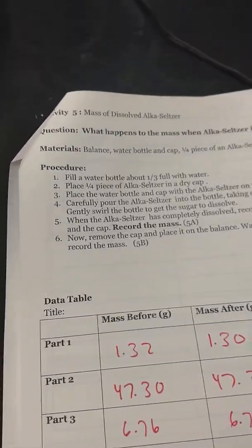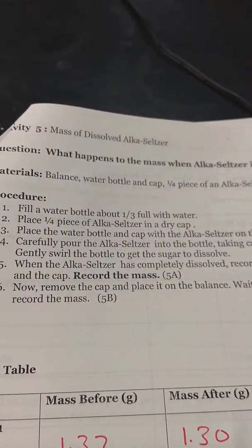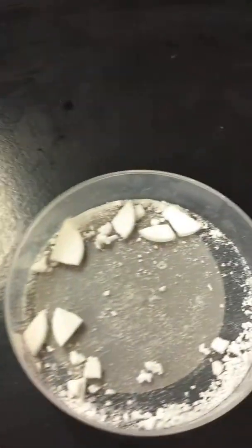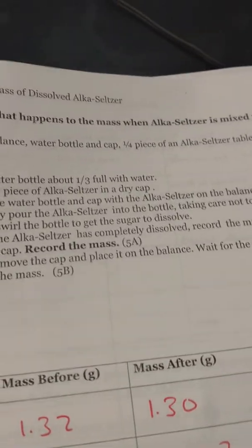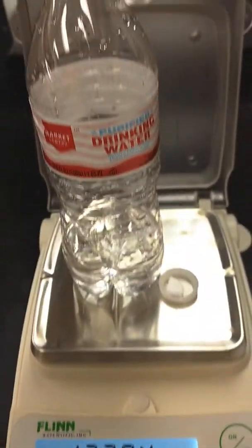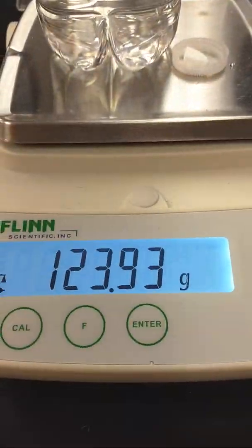Now we're on the last part, which actually has two parts to it. You're supposed to get the water bottle, which I've rinsed out, fill it again a third full, and then put a piece of Alka-Seltzer — already cut into fourths — into the dry cap. First I have to mass it, and then I'm going to add it to the water and see if there's a difference. So there's the water, there's the Alka-Seltzer, there's the mass.